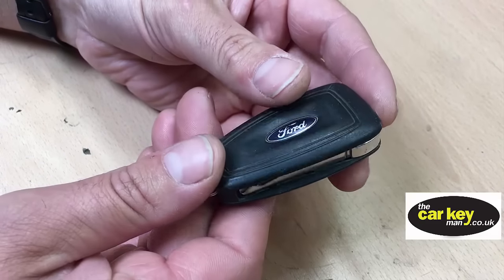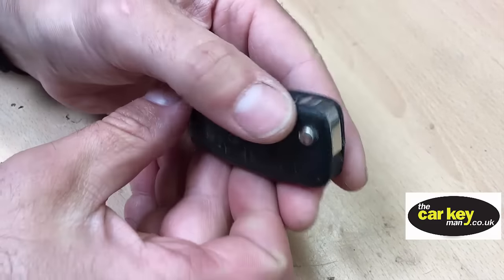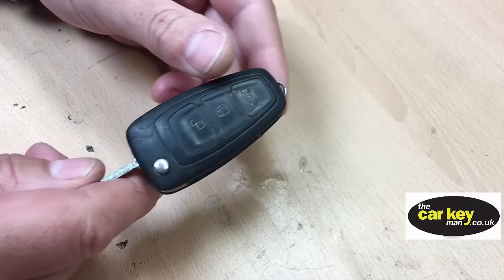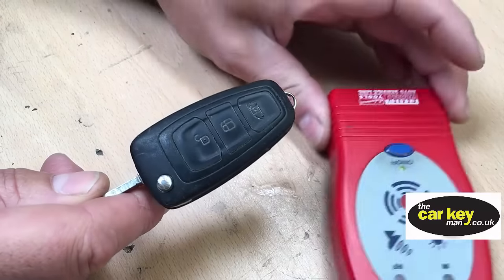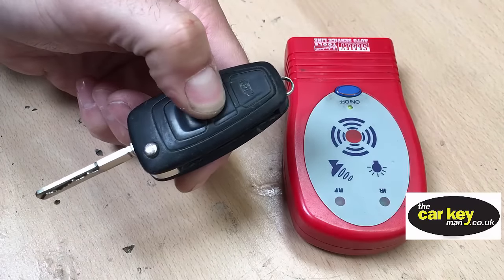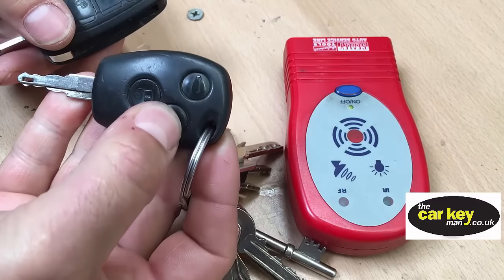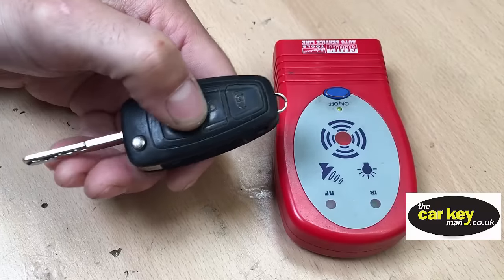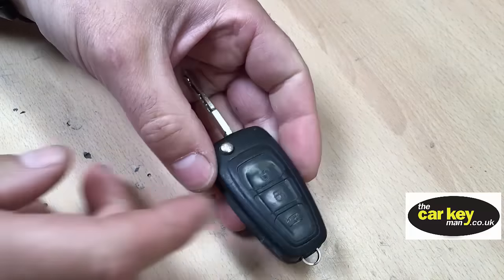Today we've got a Ford Transit with a custom flip key that has three buttons. There's a problem with this key where it stops transmitting and won't unlock the van. Comparing it to a normal key, there's obviously no signal coming out, and we're going to show you today the problem and how we can fix it.